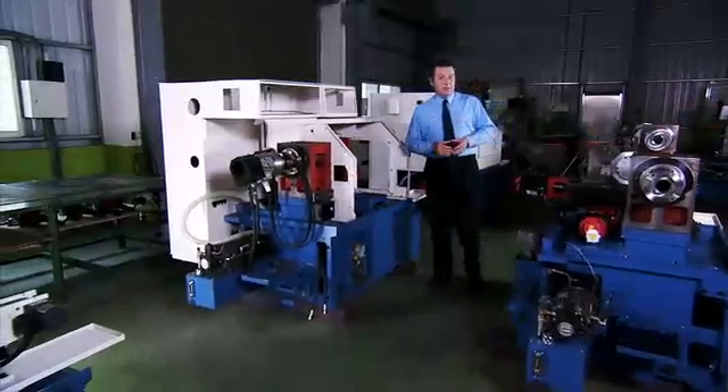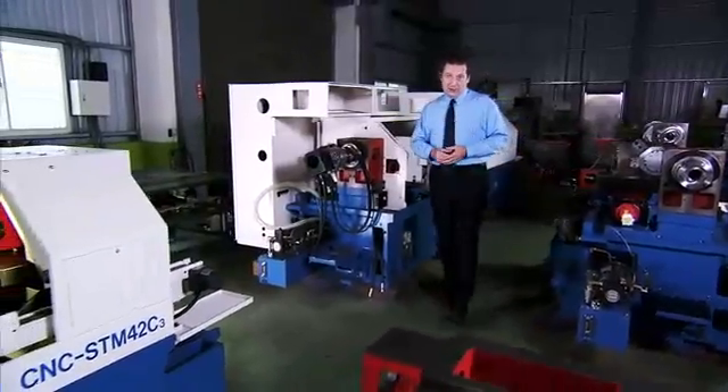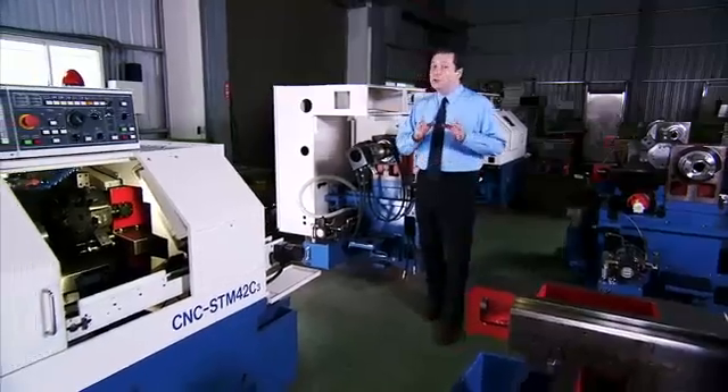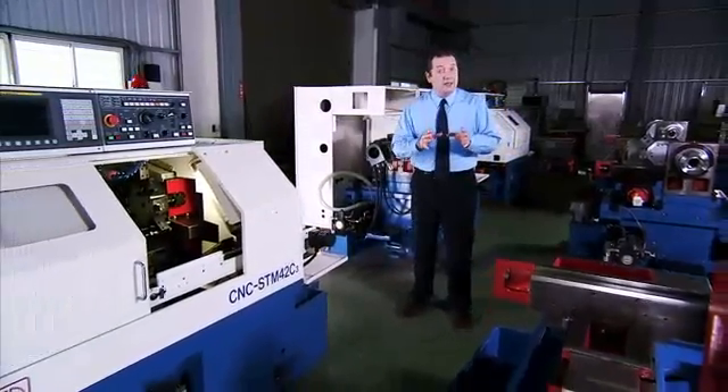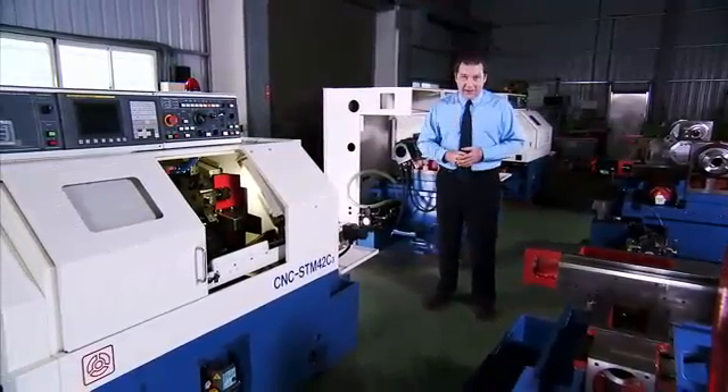Fast turns, guaranteed repeatable accuracy and the highest quality components throughout make this STM42C from Xiatun a great choice for heavy turning, high production environments where speed and accuracy are key.